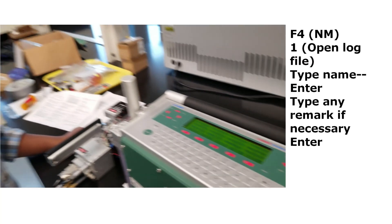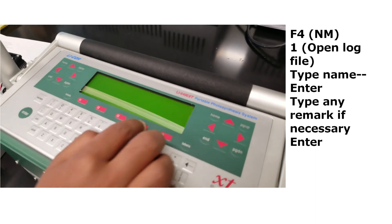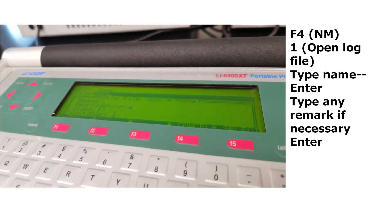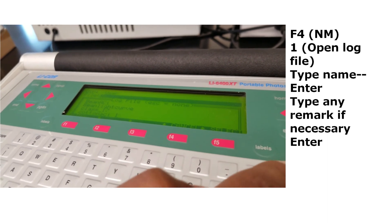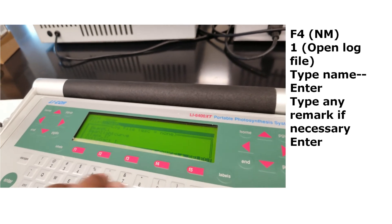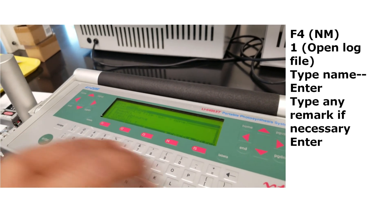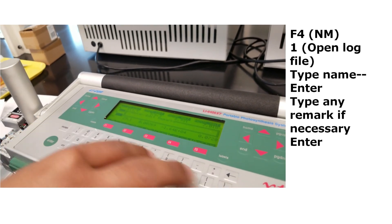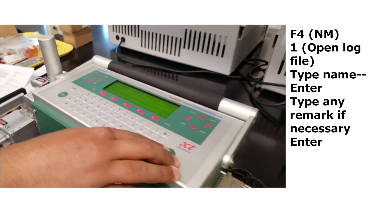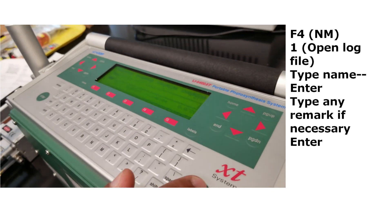To create a new file, go through the measurement menu (F4), open a log file, type a unique name, and add a remark if needed — a remark is a note you can attach to your data. After you are done, hit Enter. Once your file is ready, you can view it or close it. Pressing F2 shows all environmental conditions; screens B, C, and G provide many important variables. When you set power output values, you will be able to see the light outside.